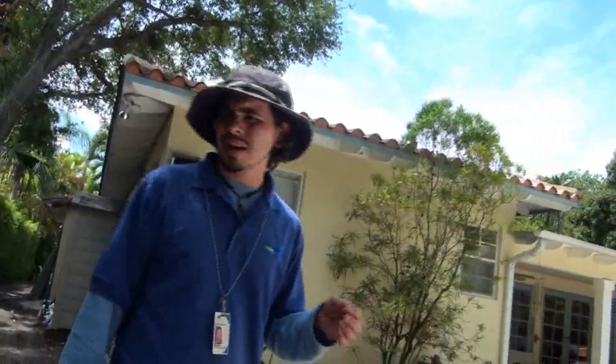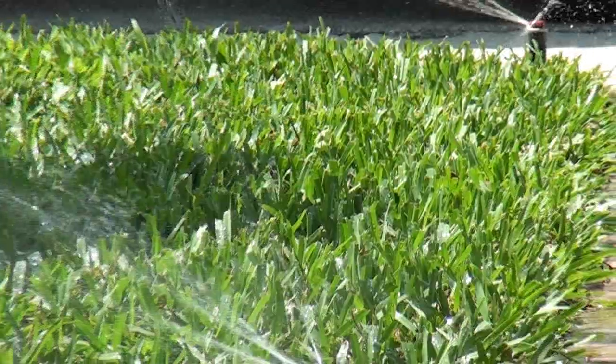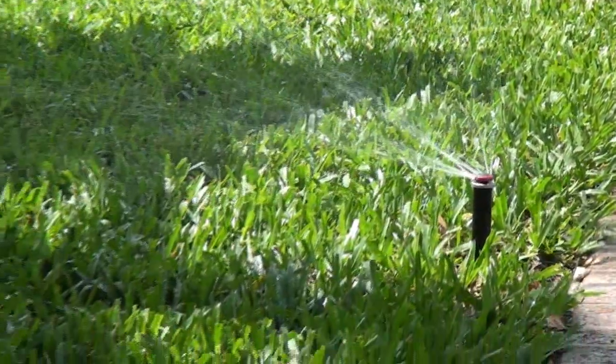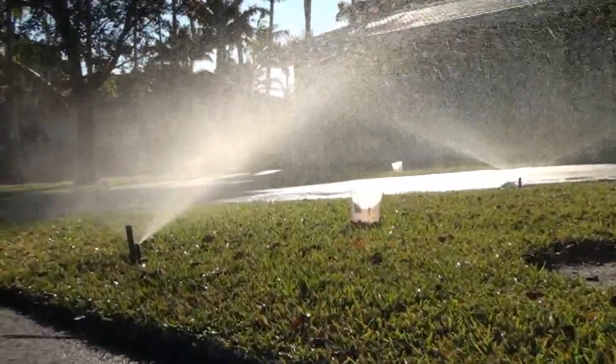Another neat thing they're going to do is actually put low-flow irrigation heads in their yard. They're going to be using the multi-stream spray head, which puts down water more evenly and also puts down way less water than a standard spray head.